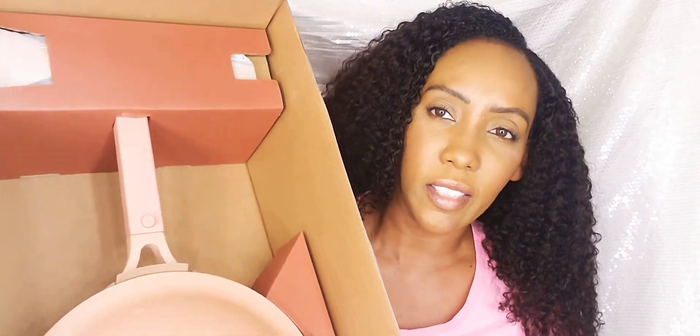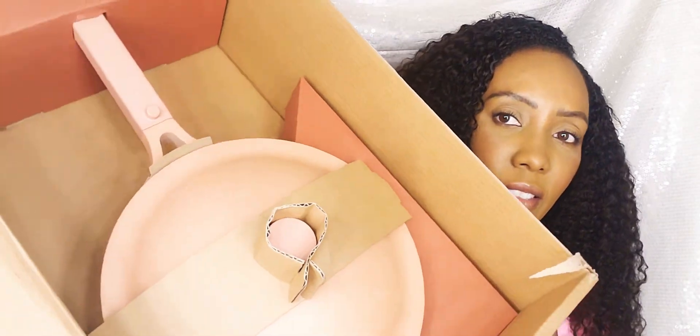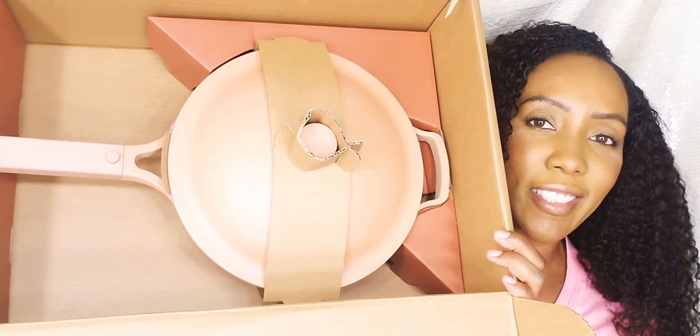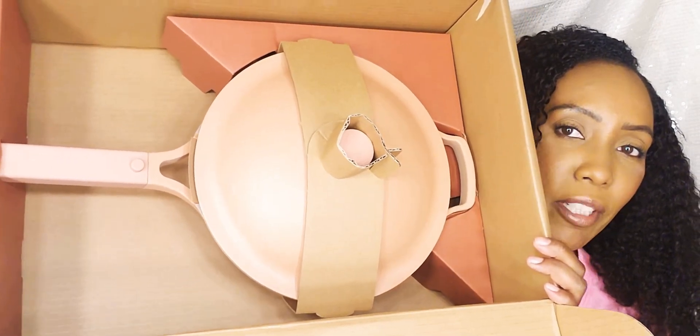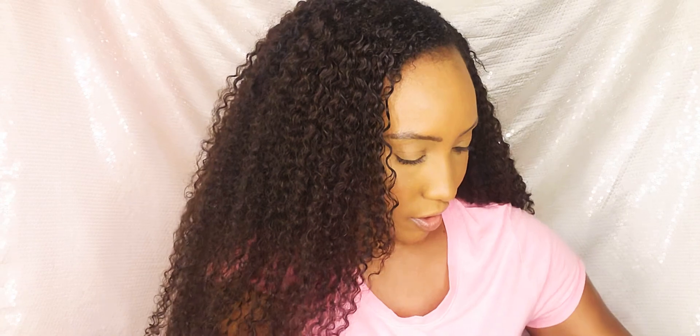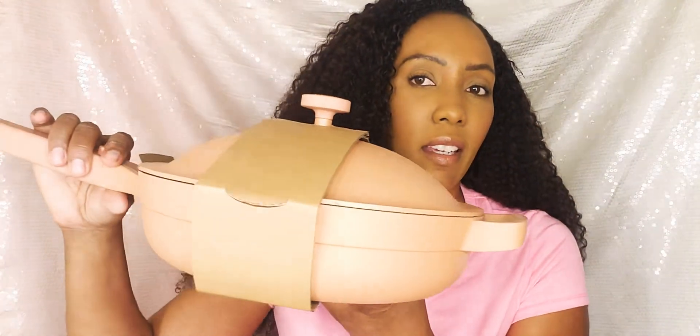Let's see if I can get it all in the frame. So this is the pan — gorgeous! I can't wait to use it. It's like a blush pink. Okay, let me unbox this fully. The box is so huge, and it's actually not even a pink color — it's more of a coral color, but I still like it, it's cute. Just like on the commercial, you can put the spatula in the pan, and it is gorgeous.